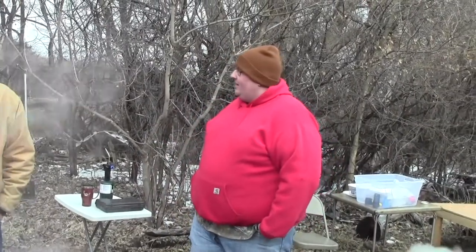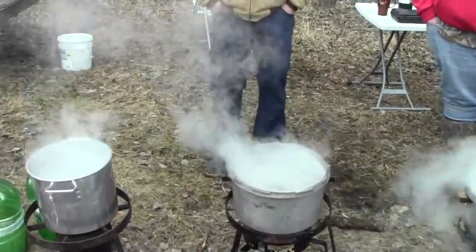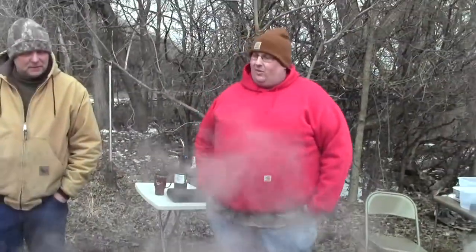Pretty basically, you take a spile, or what a lot of people call taps, and drill a hole in a tree. Some sort of maple — it doesn't have to be sugar maple. We're mainly doing box elder, which is a type of maple. You drill a hole, tap that spile in, and then you're either hanging a bucket or running a hose down to some sort of container. You don't want to leave it out in the woods for more than maybe two days before you either refrigerate, freeze, or boil.